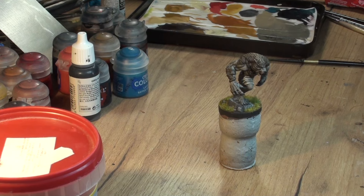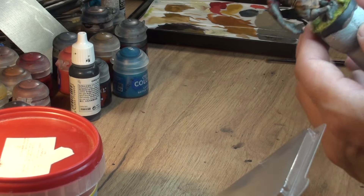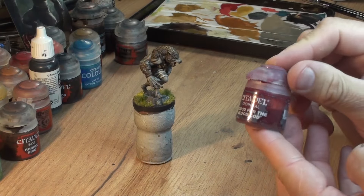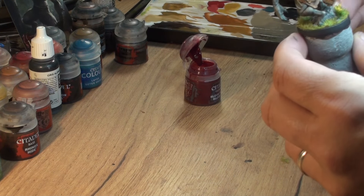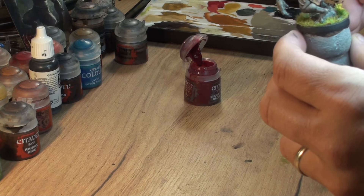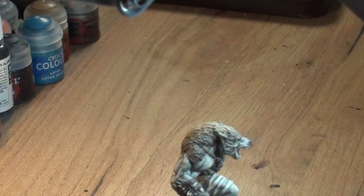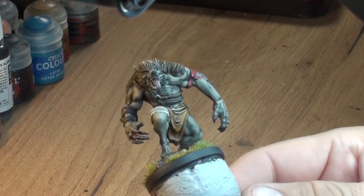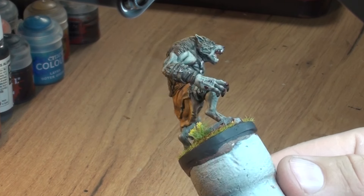I put one of the bushes as well, and a bit of flowers to the base, just to have that kind of spring field feel. Then a little bit of blood - obviously it's a werewolf so it's no harm to put a bit of blood, maybe on his arm as I did, and a few drops on the rock and the grass as well. So our werewolf is fully painted and ready to play.